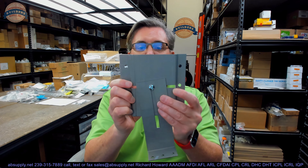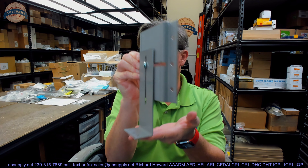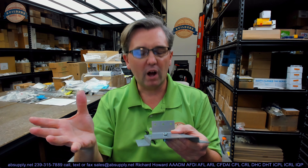Hello, my name is Rich Howard, owner of Architectural Builders Supply. This video is to bring you a closer look at the Golfport part number FR688A Adjustable Floor Anchor. This video is going to talk about this item from Golfport, their items, the dimensional properties of the item, and a deep dive into what adjustable floor anchors do.